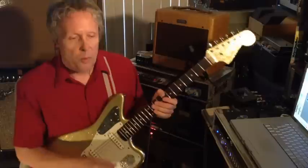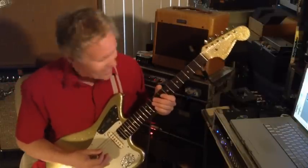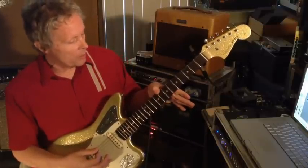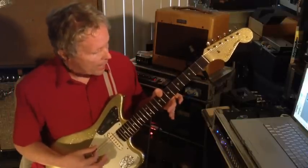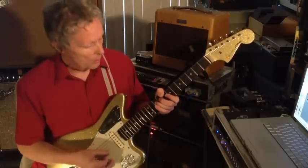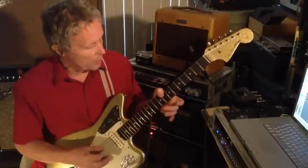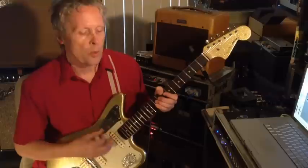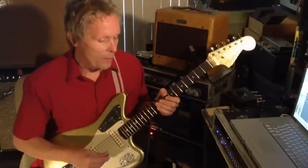Then it goes to the verse, which is some hippie riff down here. Thumb over — bad guitar technique warning here. Thumb over on the C at the 8th fret. You play an octave, and you're just going to be strumming over top of it. The A string's muted by your thumb, so you're just going to hear the octave.